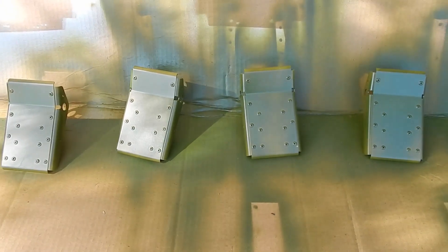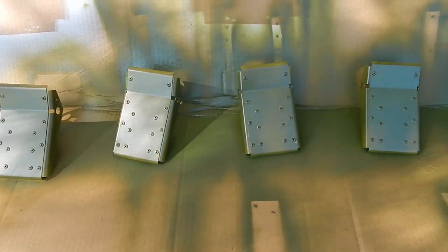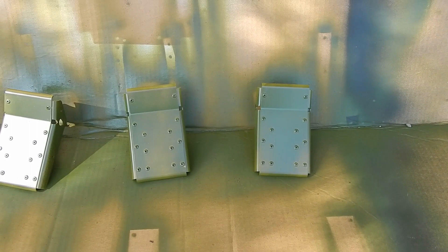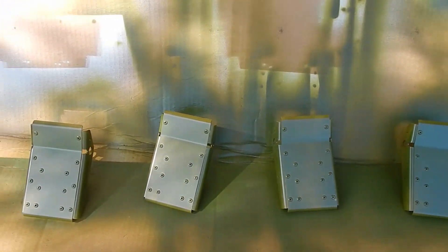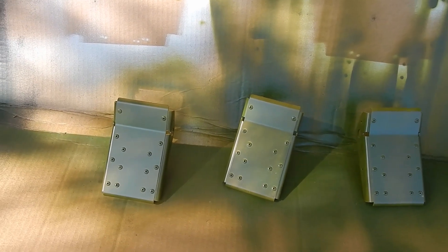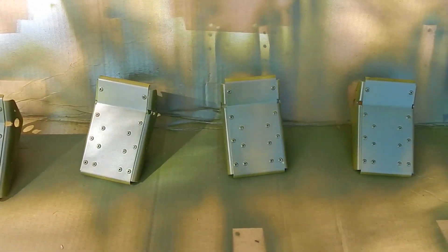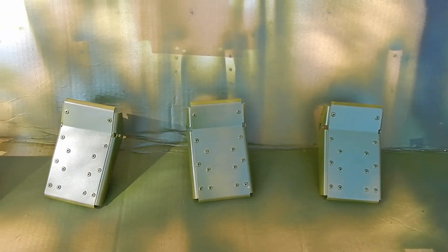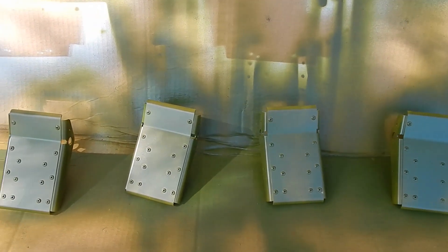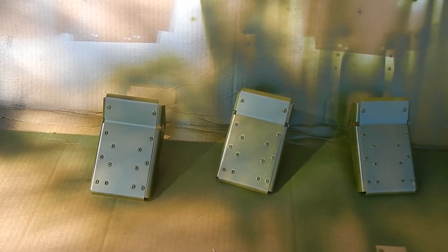I scuffed them up, used acetone, and then applied primer to my pedals. Any time I'm using paint, even if I use truck bed liner, I'm finding that primer on aluminum gives a much better surface for holding the paint. I've decided to paint these one of the colors of my plane—the blue I used on my tanks—and a lot of the interior parts I'm going to use that blue on. So these are all primed and ready to go for painting.